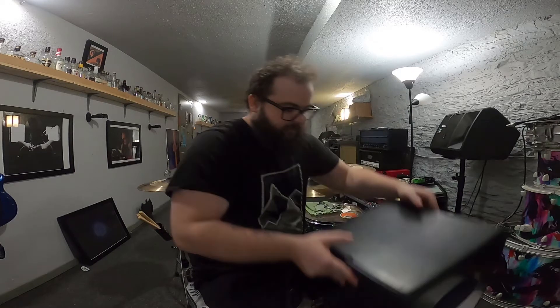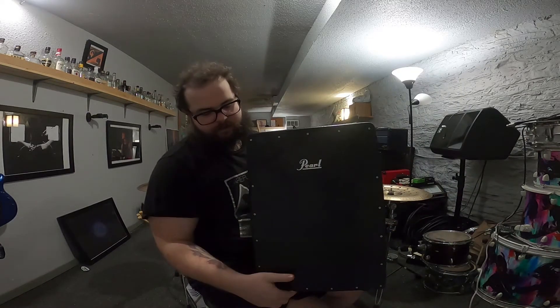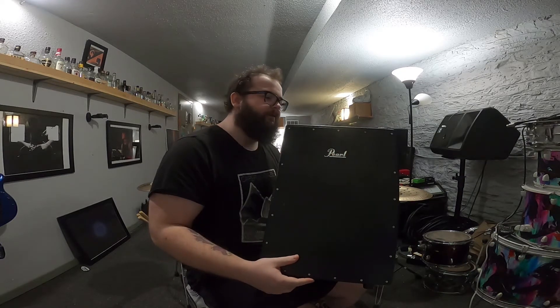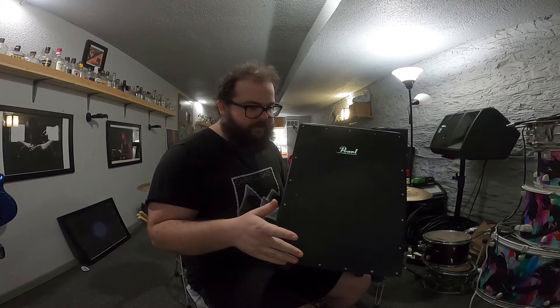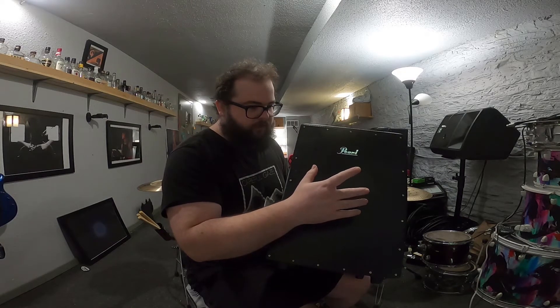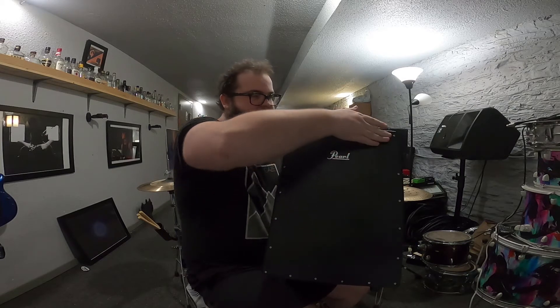Doing a quick tutorial video on the cajon. The cajon is just a wooden box, but can be much more than that. There are different sounds you can get on different sides. The front face is where you're gonna get your snare and a really staccato sound, achieved by hitting up on this top bar here.